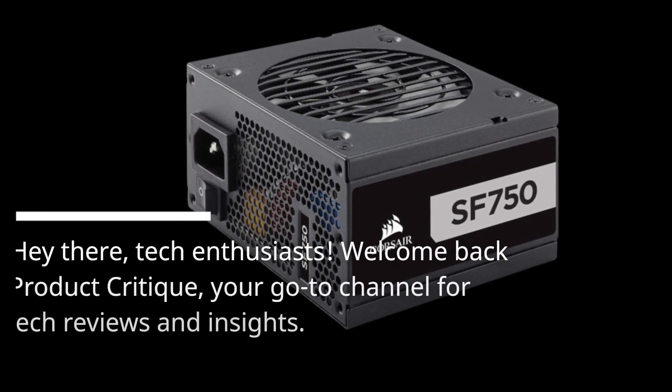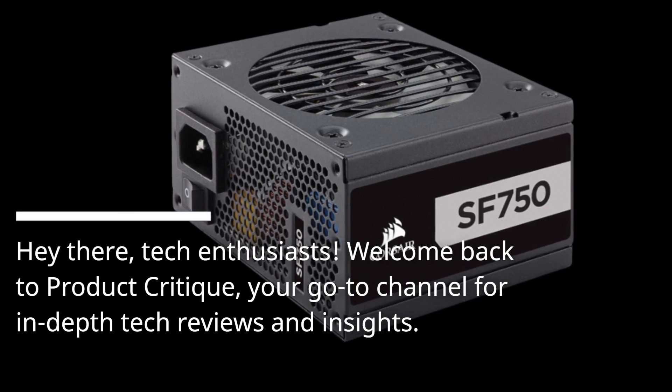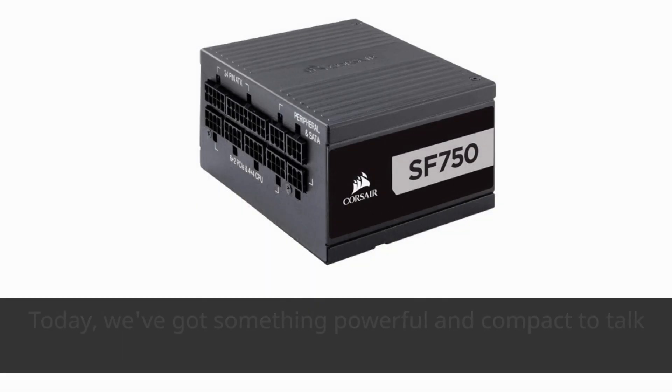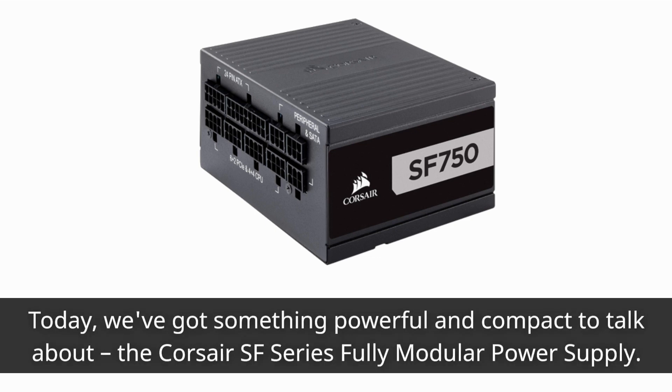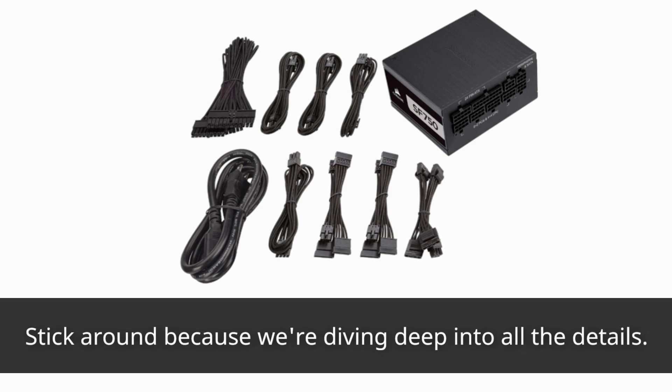Hey there, tech enthusiasts! Welcome back to Product Critique, your go-to channel for in-depth tech reviews and insights. Today we've got something powerful and compact to talk about: the Corsair SF Series Fully Modular Power Supply. This SFX form factor PSU is ready to supercharge your small form factor PC with 750 continuous watts.